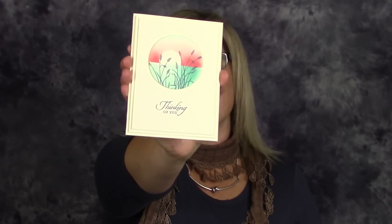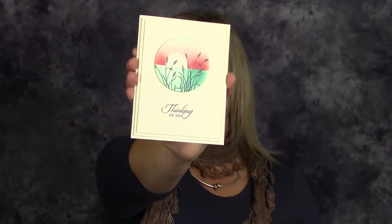Hi there stampers and crafters, my name is Tammy White from stampwithtammie.com. Today I'm going to show you how to make this gorgeous sunset card using the masking technique. It's quick, it's easy, it's versatile, and it's perfect even for new crafters and stampers. The card focuses on a clean design and the words can be swapped out to make this good for any occasion.